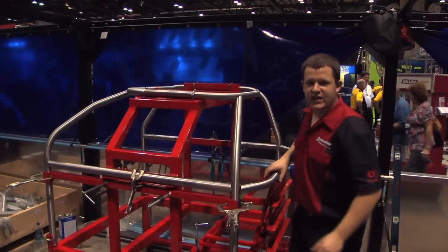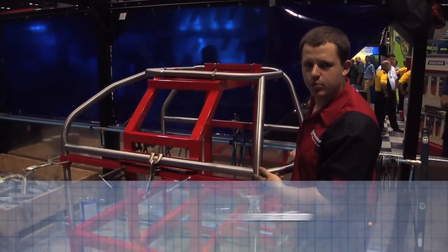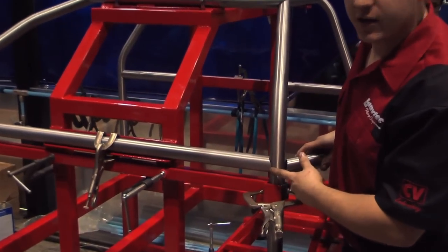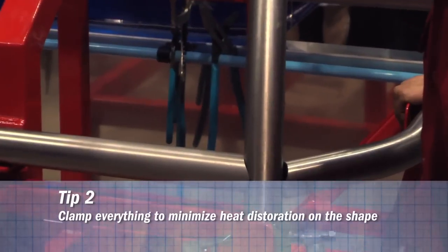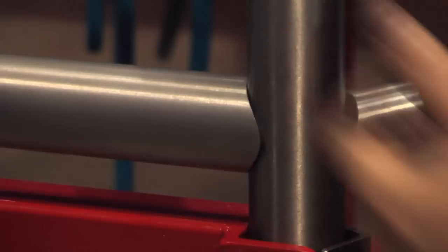As you can see here, you want all these tubes to fit really close — you don't want a real big gap. When you weld it, it will blow through. You just want just enough to penetrate 100%. You want to keep all your pieces clamped so when you weld them they won't move. Since if they aren't clamped very well, they will move and you won't end up with your right measurements.